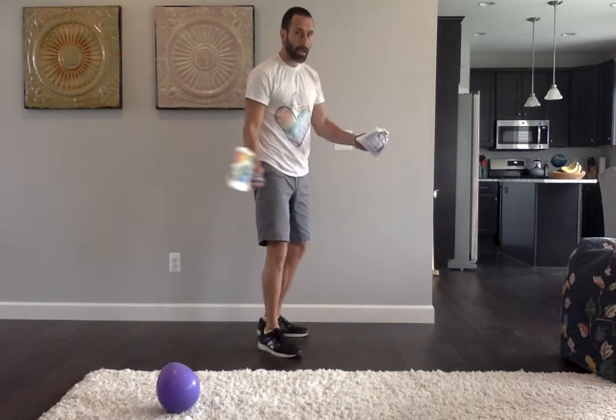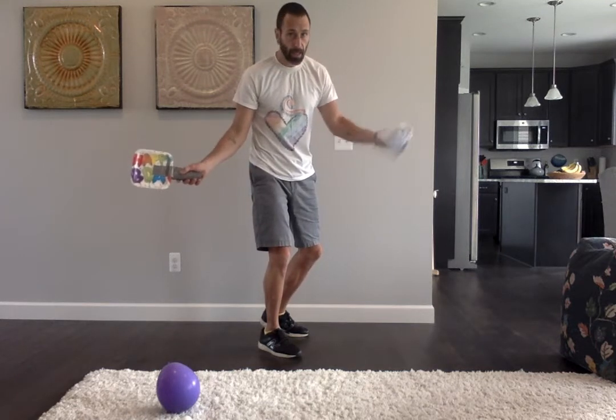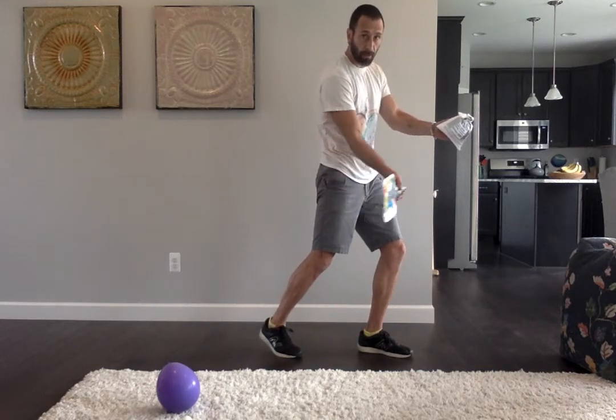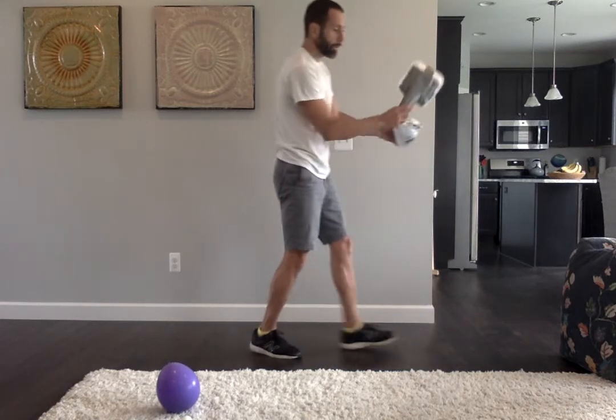Next, I'm going to turn my body sideways. Notice my paddle is going back, ball is in front, and I'm going to step, swing my arm and paddle, striking the ball, and following through. Looks like this: face target, turn, racket goes back, step, swing, strike, follow through.